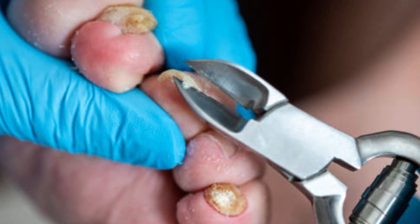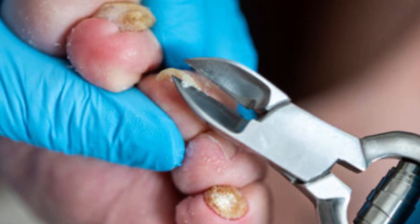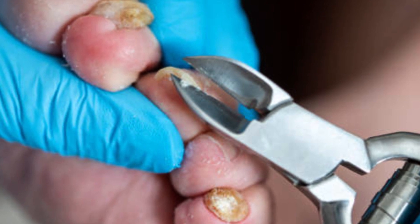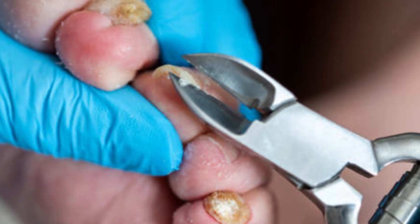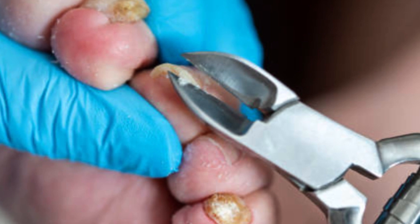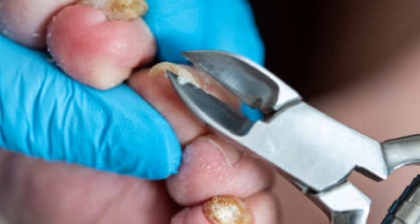The area is first cleaned and numbed using a local anesthetic. The healthcare provider then carefully lifts and separates the affected portion of the nail from the nail bed using special tools. The detached portion is trimmed or excised and any sharp or jagged edges are smoothed out. Afterward, the area may be dressed with an antiseptic and covered with a sterile bandage.